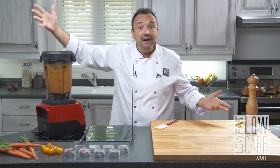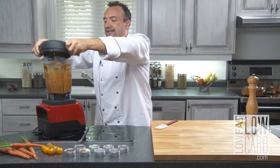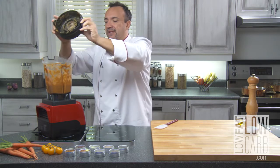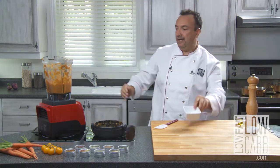And voila, you take it out delicately. It was a little bit warm — that's good. I'm gonna show you.